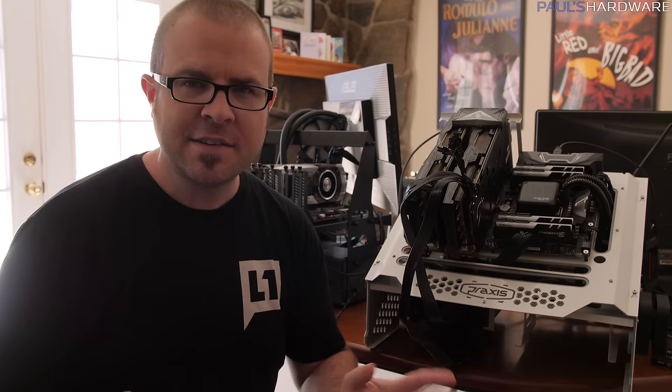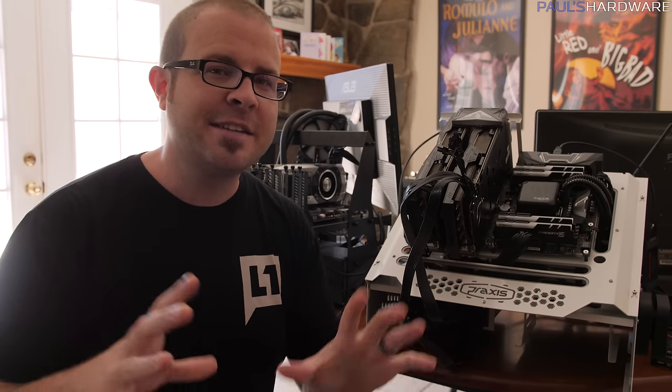Welcome back to Paul's Hardware. Today's video is about the best CPU for gaming. It's very important at the beginning of any video like this to define exactly the terms by which you're defining what you mean.